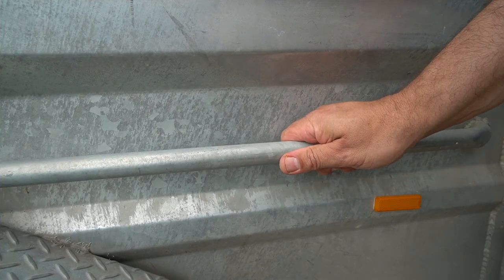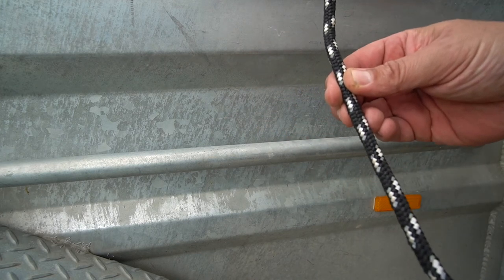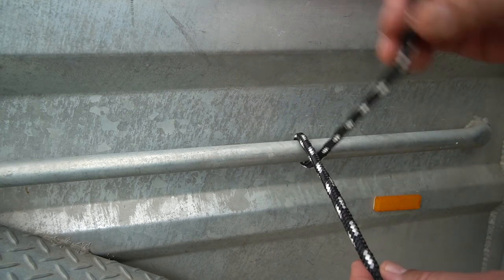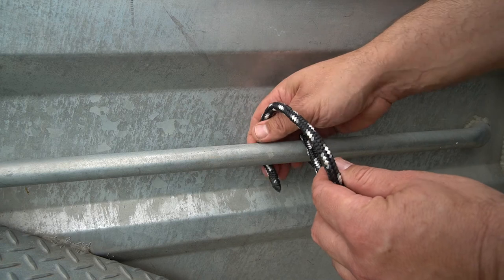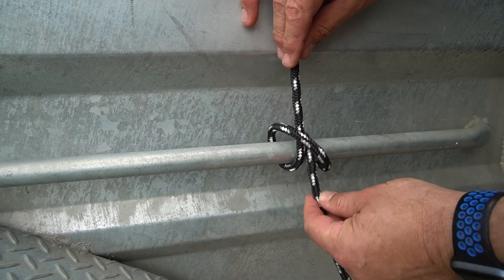So let's go and tie a clove hitch and I'll show you how to do it properly. Here's the tie down rail on my trailer — here's a bit of rope — and I'm going to show you how to correctly tie a clove hitch. You wrap it around your tie down rail, pass it over the top of the rope there, then around the rail and up through the hole, forming that shape there.